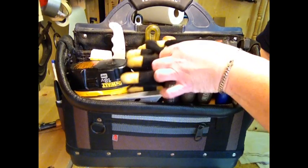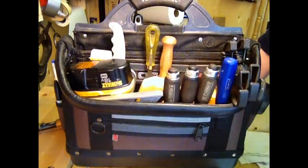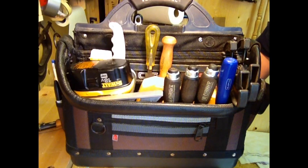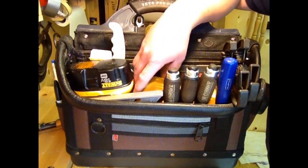I always carry gloves — I like to work with these mechanic-style gloves. One of the big changes from my other tool bag is that I carry the drill in this bag now, which I didn't do before. It's handier, but it also makes the bag quite a bit heavier.